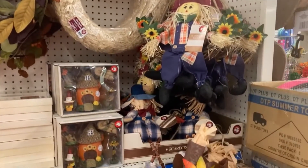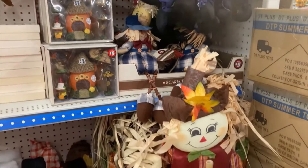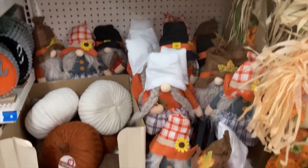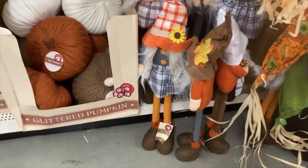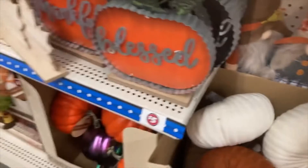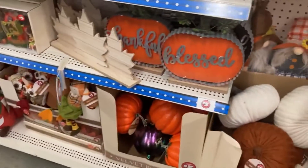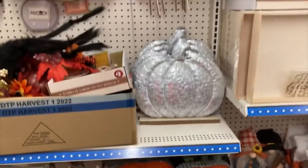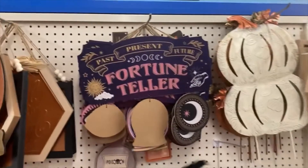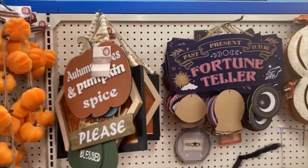Hey friends, welcome back to our channel. Today I am in the Dollar Tree and I wanted to show you a little walkthrough of some items that they had months ago, some items that I purchased, and then just a couple of the makeovers that I've done in the past and sold in my booth, and then one item that I made over this year because it was the first time I've ever seen this product.